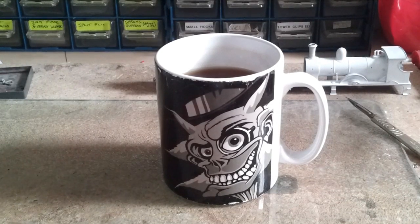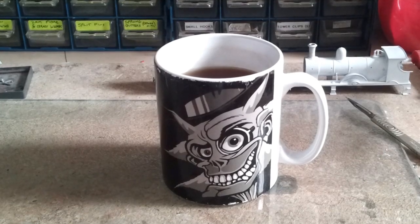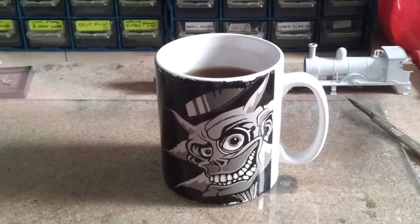Greetings everybody! It's been a while, hasn't it? I'm on a different phone camera now so it zoomed in a bit more automatically and we'll see how things go. This is Dr. Benorium of his Hot Sauce Emporium.